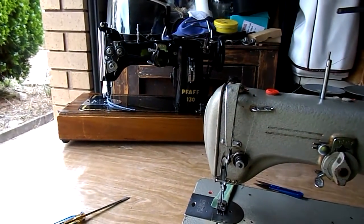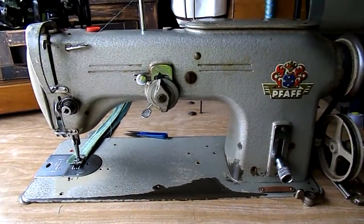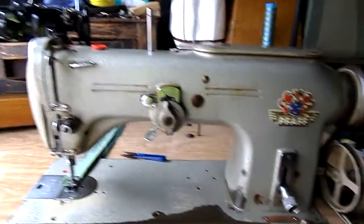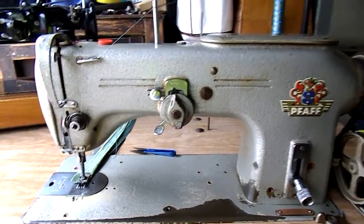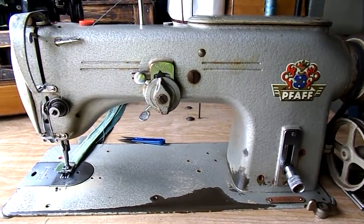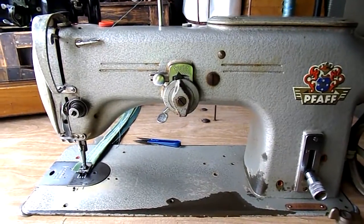So that'll give you a little bit of an idea of the difference between what we think a domestic and an industrial is. But a lot of the 1950s, 60s, and 70s machines — even the domestics — you could put a domestic motor on them and they are strong enough, where the modern machines today are not. So that's our little scenario on this, and thank you very much.